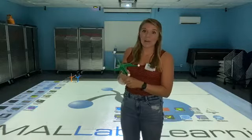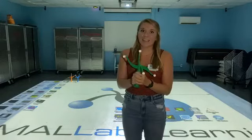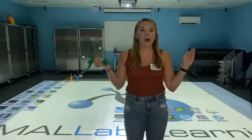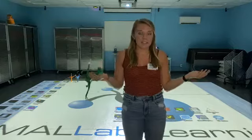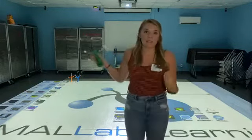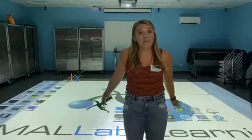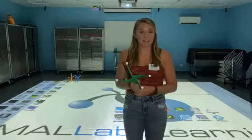Good morning everybody and welcome back to the Science Center. My name is Harley and today we are in our small lab room. The reason this is called a small lab is that is what this program is that we have going on behind me. This is a very, very fun thing that we have here and not many people have it in the state.